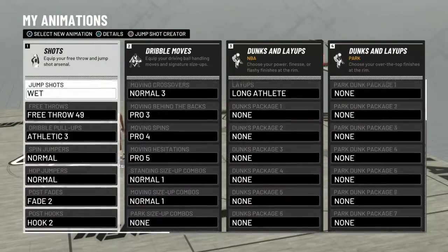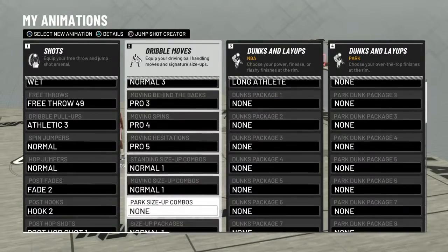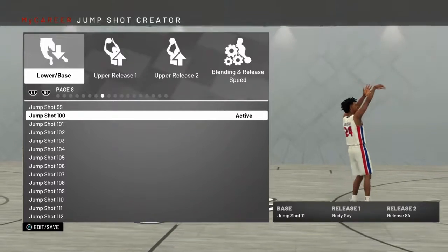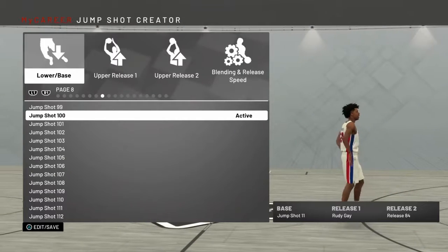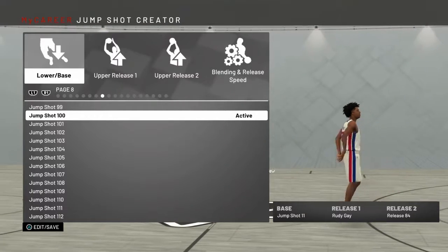I'm probably going to change my hop jumper — I'm going to need that. My moving crossover is normal three. Moving behind the back is pro three — remember that. Moving spin is pro four. Size up dribble: Jamal Crawford. If you need to pause the video, go ahead — and that's my jump shot. Tell your friends about it. Thank you.